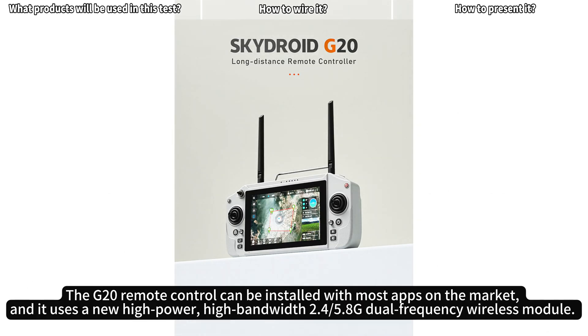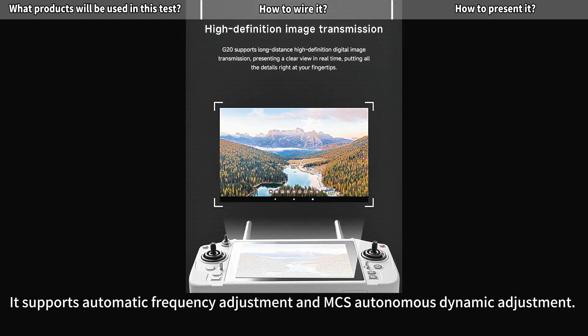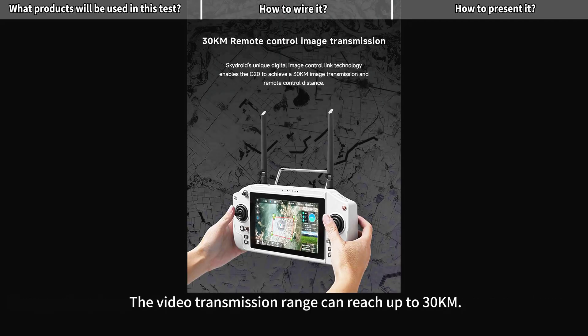The G20 Remote Control can be installed with most apps on the market, and it uses a new high-power, high-bandwidth 2.4/5.8G dual-frequency wireless module. It supports automatic frequency adjustment and MCS autonomous dynamic adjustment. The video transmission range can reach up to 30 kilometers.